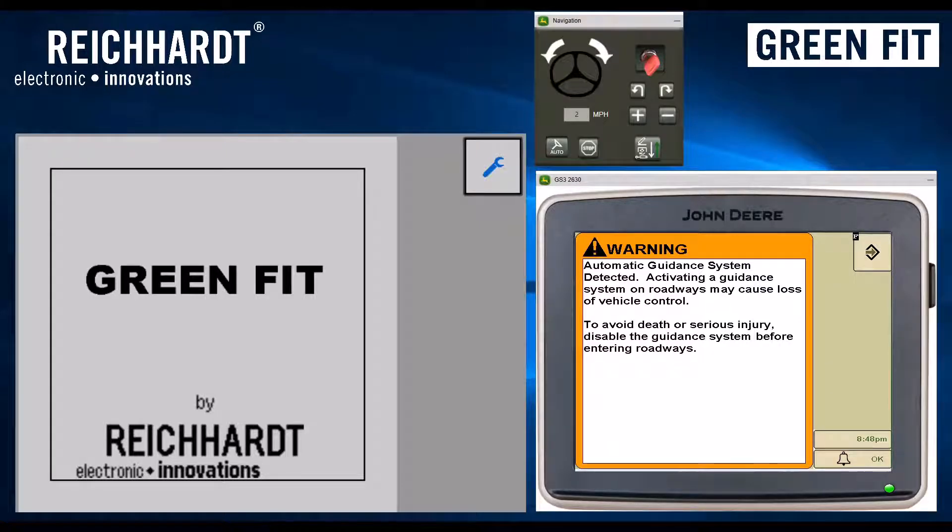Hi, this is Chad from Rykart Electronic Innovations, here to do a quick walkthrough on the installation and setup of a GreenFit system. GreenFit is a solution offered by Rykart which allows integrated John Deere auto track on non-John Deere equipment. There are essentially two steps to the setup: we have to do the setup within the GreenFit controller installed in the tractor and connects to the GreenStar display, as well as setting up all the appropriate equipment offsets and settings in the GreenStar display.